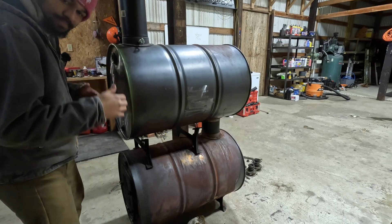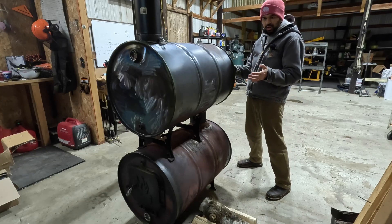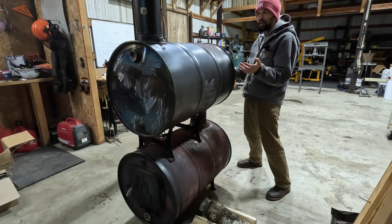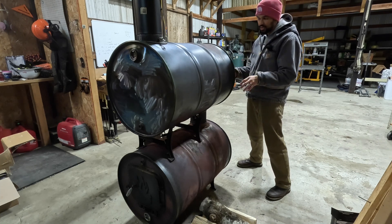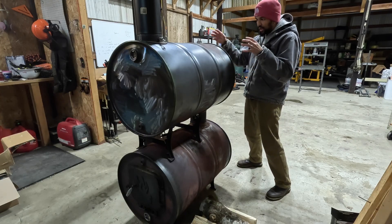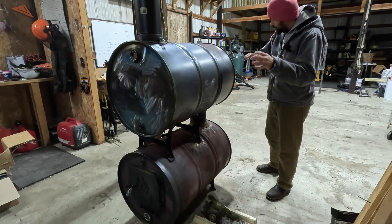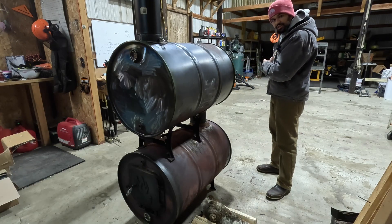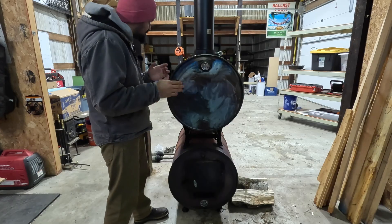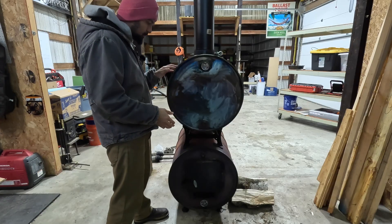The heat radiating from the bottom barrel also gets caught in the top barrel, which is where the heat recovery comes into the system. So instead of losing all that heat rising up from the bottom barrel and from the smoke traveling through the system, we're capturing all that potential energy in the top barrel and using it to blow air into the shop for a more efficient system.